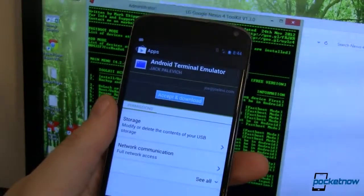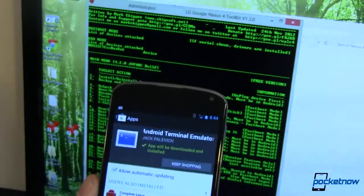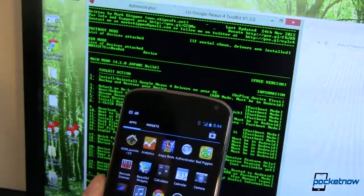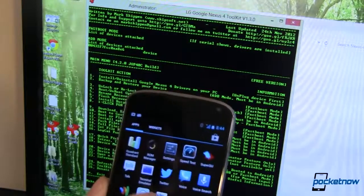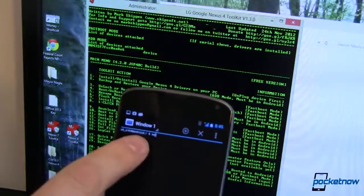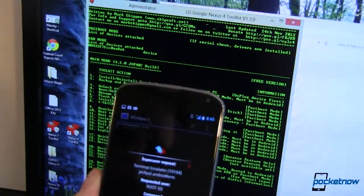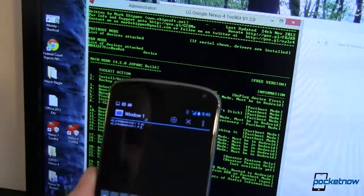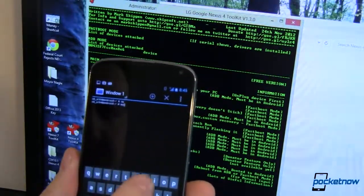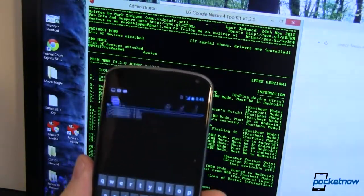The best way to check if you are in fact rooted is to go to an Android terminal emulator — anyone will work. Open that up, type in 'su' for super user, and you'll notice a dollar sign prompt. Press enter and it's going to ask for super user permissions — grant it. Now we have a hash sign or octothorpe as our prompt, meaning we are in fact running super user. We have rooted the device. Exit super user and then exit the terminal.